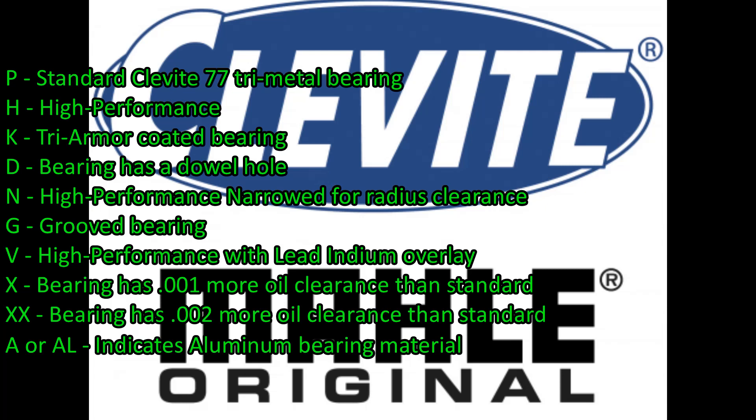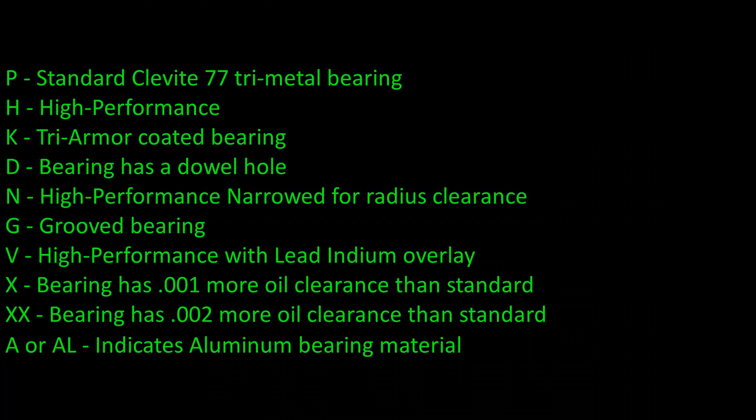D is a rod bearing that has a dowel hole, like we run on our aluminum rods here. N is for a narrowed bearing, giving you greater crankshaft fillet clearance — and that's kind of what we're running into the issue with, as you'll see in a moment. G is a grooved bearing with a groove pretty much all the way around. V is high performance with lead. The X bearing is one thou more clearance, and they have an XX which is two thou more.